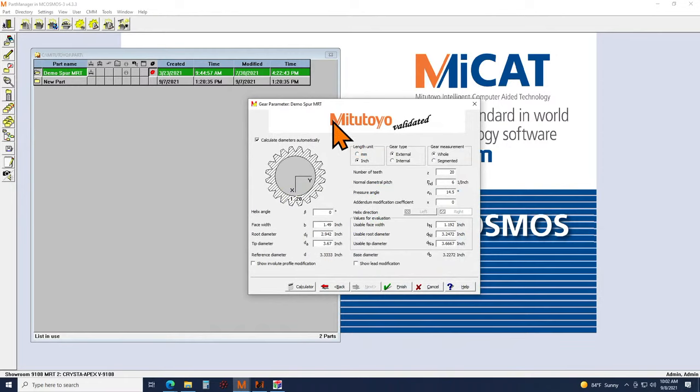For nominal gear geometry, this is where you refer to your blueprint for your gear and input all of your geometric gear dimensions — things like the number of teeth, normal diametral pitch, whether you're in inches or module in millimeters, pressure angle, and so forth. If you need to modify your envelope profile or lead profile from the nominal geometry, you have the ability to do so as well.